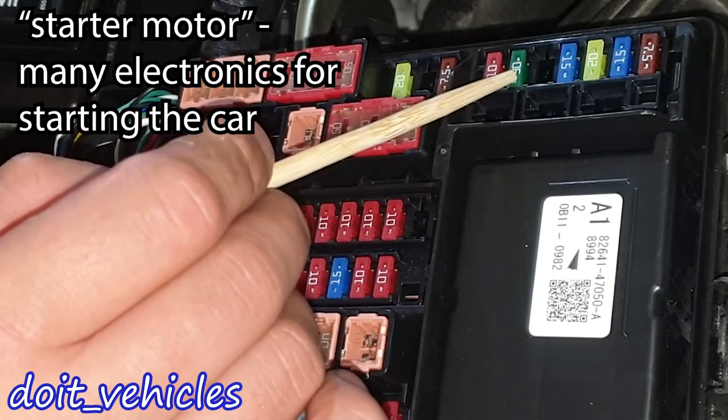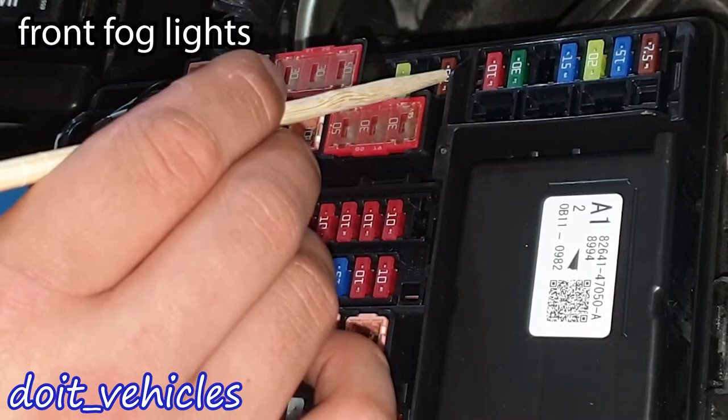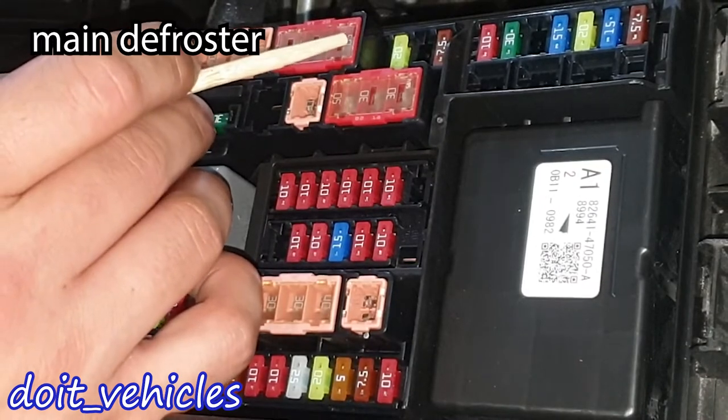This one is the ignition switch number 1, this one is for the steering wheel heater, this one is for the front fog lights and this one is for the engine water pump. This one is for the main defroster.